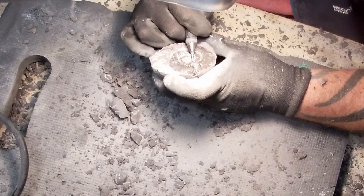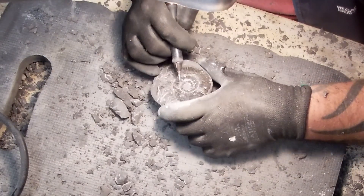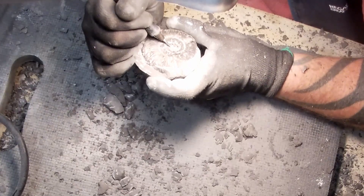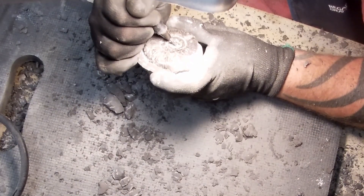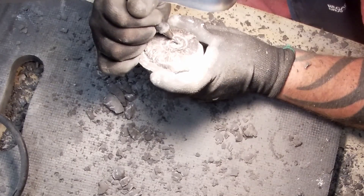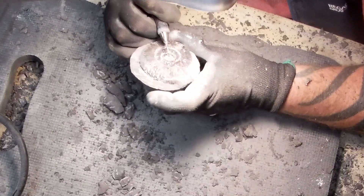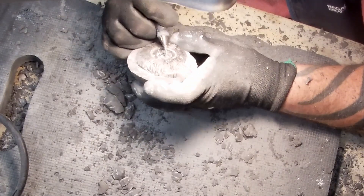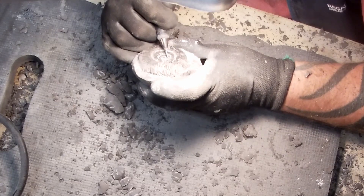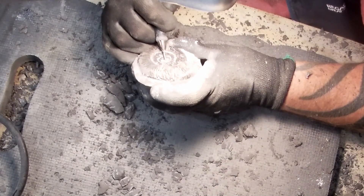Don't get me wrong — some ammonites are super sticky and the Chicago just won't cut it. You really need different processes of fossil prep, but that's for another video. So yeah, the Zoic Chicago is really, really good. Gets into all the little nooks and crannies. But up next is the Micro Raptor, and this will be the first time I'm using it, so I'm very excited.